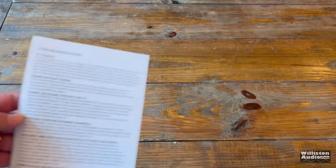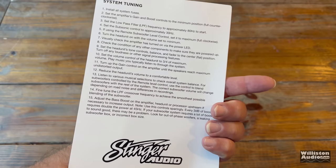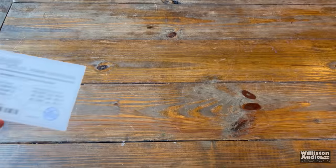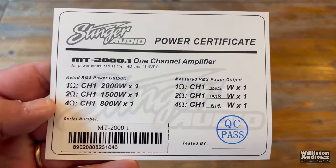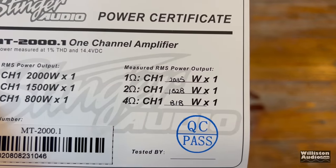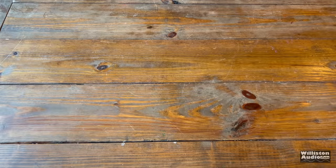Here in the box, you'll see the manual, which covers the four current monoblock models we've already talked about. You also get a troubleshooting guide with some tips and tricks, as well as system tuning for making your system sound better. Then we have the power certificate, which tells us how much somebody wrote in these numbers — I'm not sure if each of these amps are really tested or not. I'll let Stinger let you know about that one.